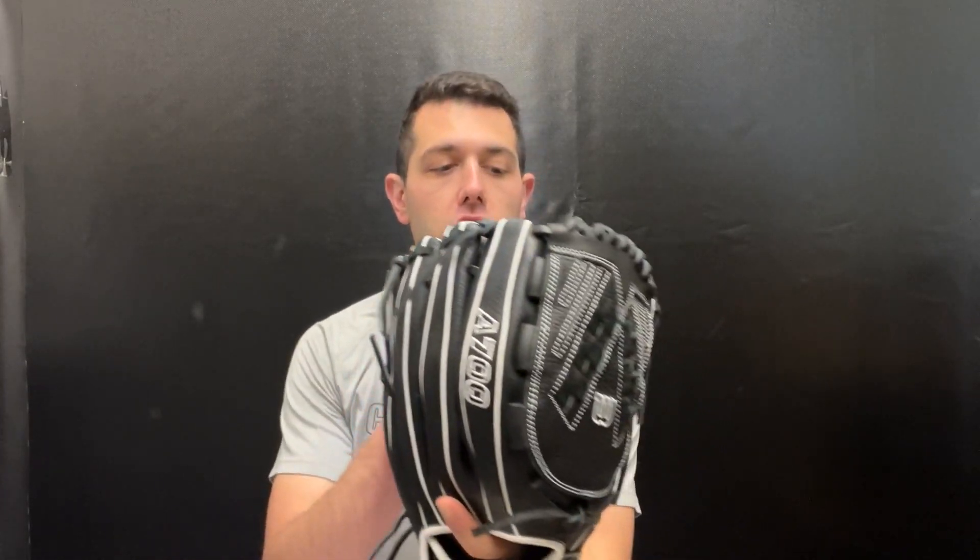The A700 series has definitely grown over the last couple of years. They had a couple different models and now they have a full line of A700 gloves. The great thing about the A700 line is you are getting pro patterns. You're going to see this victory-style web formation on a lot of different series — starting at the A700, then on the A1000, and even on the A2000.